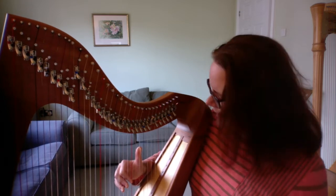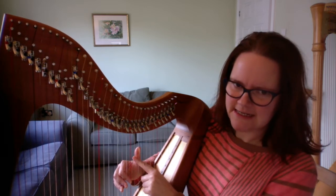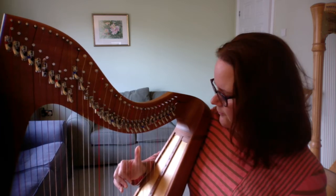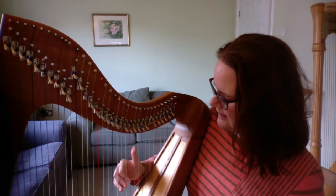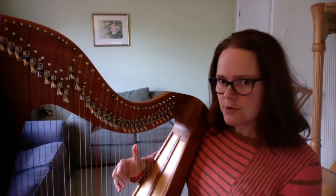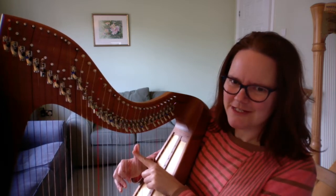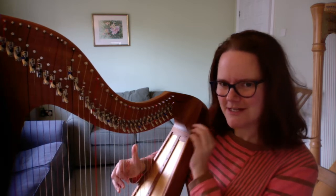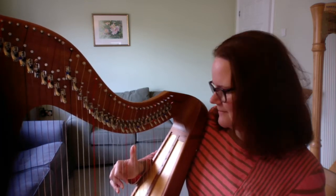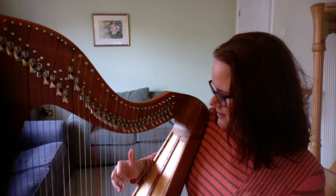We're going to slide the thumb onto the D so we get five notes all playing downwards in a row. A slide — if you haven't done it before — is not like playing one note and then moving separately to the next. The thumb playing the E-flat string actually lands on the D string, so it's one movement that plays the string and brings you to the next string. Some people play it and then move separately, but that's not a slide. With a slide you actually land on the D. Try that a few times until it feels comfortable — that's the start of each phrase.